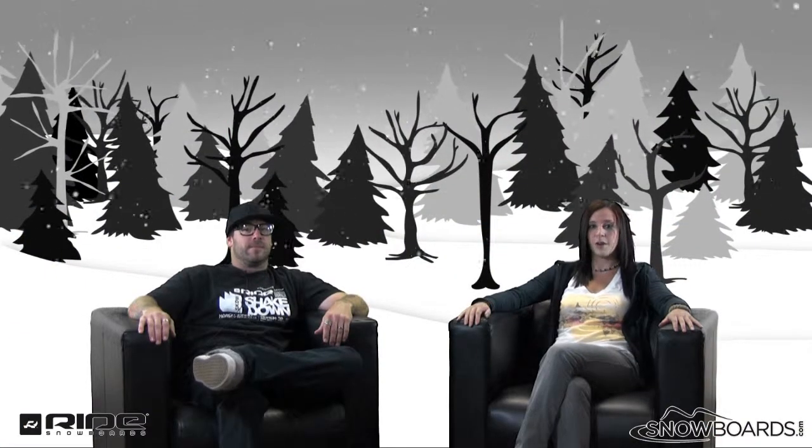Hey there, welcome to the Morning Shred, brought to you by allnewsnowboards.com. I'm Jenna, I've got Ryan from Ride here, and we're going to talk about the Ride FUL today.